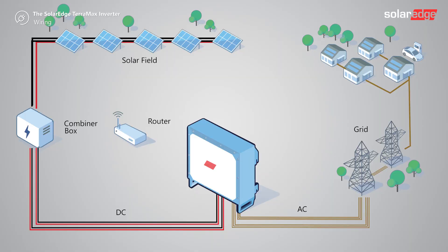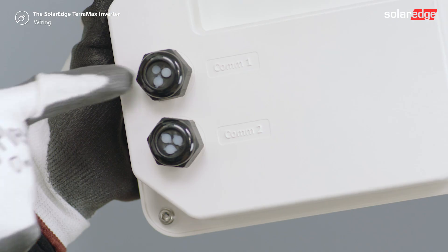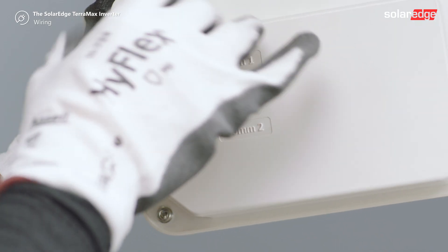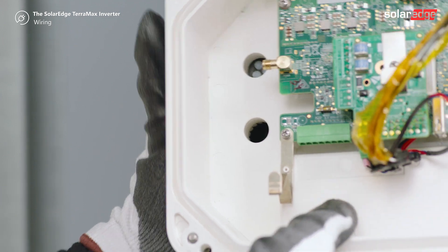Now let's connect the inverter to the monitoring platform. Remove the communication compartment cover. When installing multiple inverters using a CAN bus leader-follower topology, open communication gland 1.